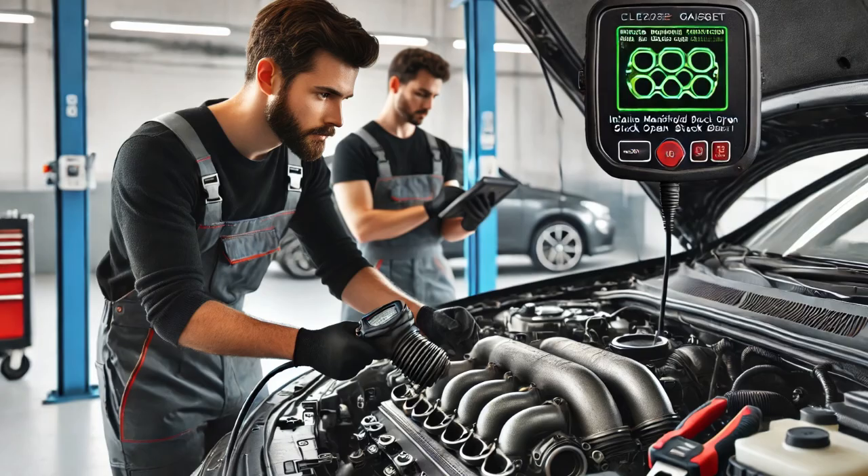To address the issue, I replaced the intake manifold gasket set. After completing the repair, I cleared the codes, conducted a road test, and verified that the vehicle operated correctly. The check engine light did not come back on and no fault codes returned.